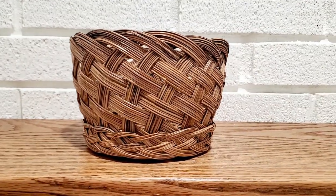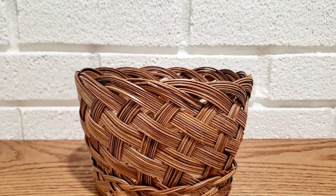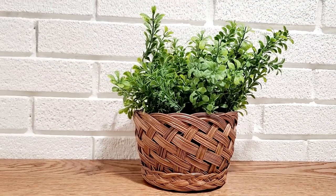Here is how this basket looks once the stain is all dry. This would be really good with a potted plant in it, but I didn't have one, so just putting in some greenery works well too.